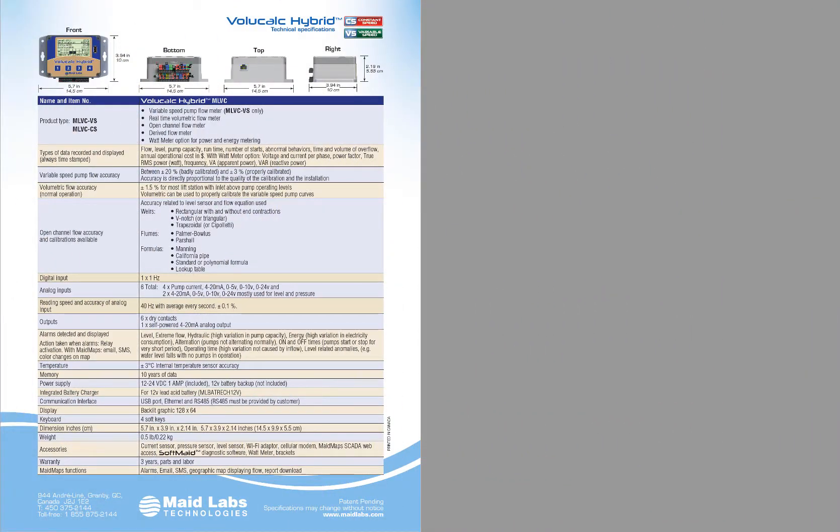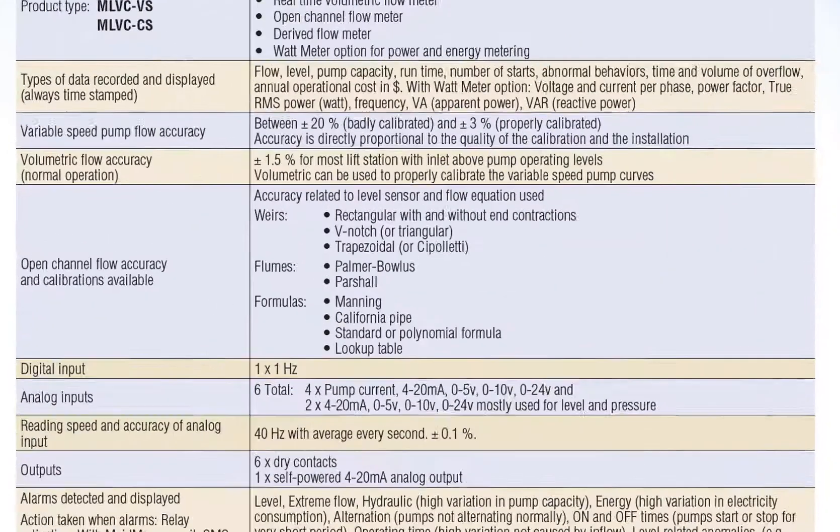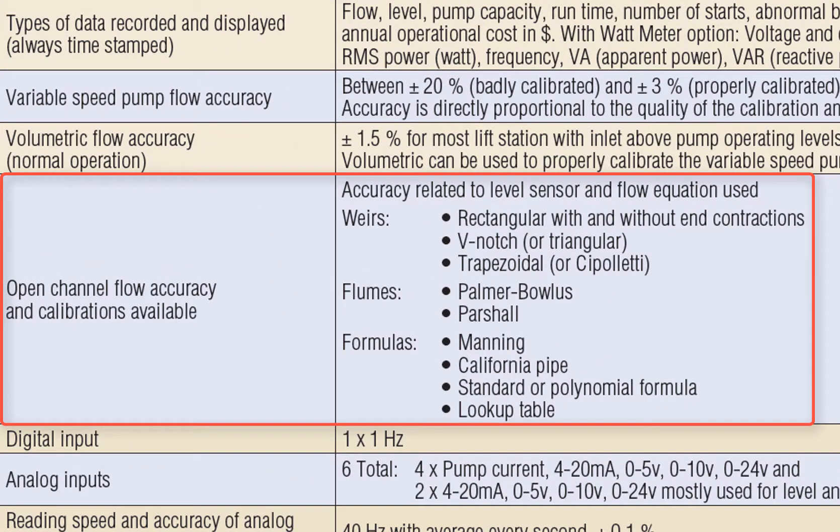One feature I haven't mentioned: if you have an outflow pipe coming out of your lift station so that water is diverted somewhere else during high levels, you can specify an open channel flow meter to calculate the volume of water diverted to another site, because the VoliCalc Hybrid is also an open channel flow meter. You can select what type of weir or flume or formula you want to use, and it will calculate based on that. Of course, you need an analog level sensor.